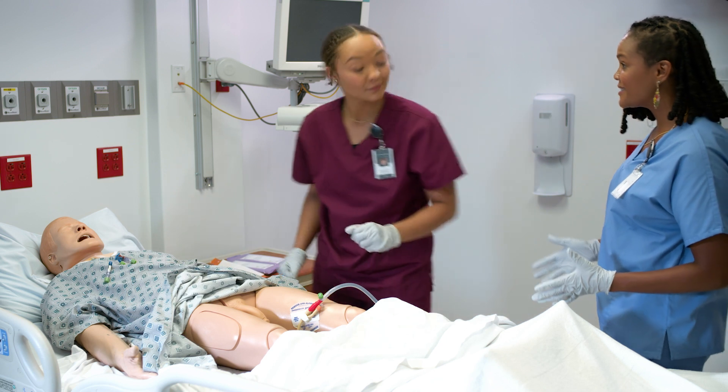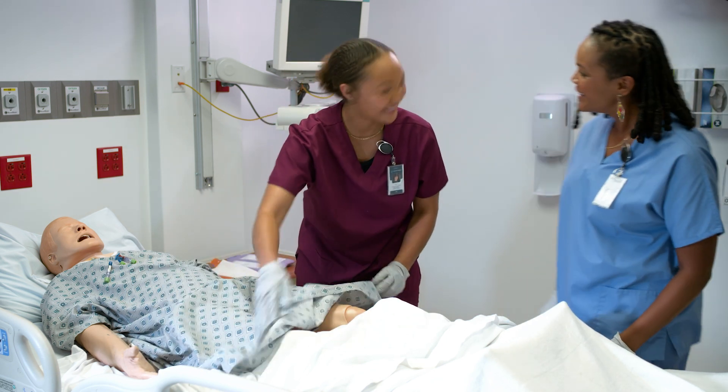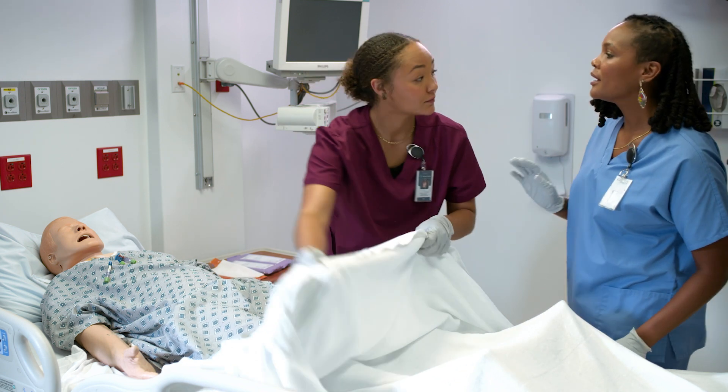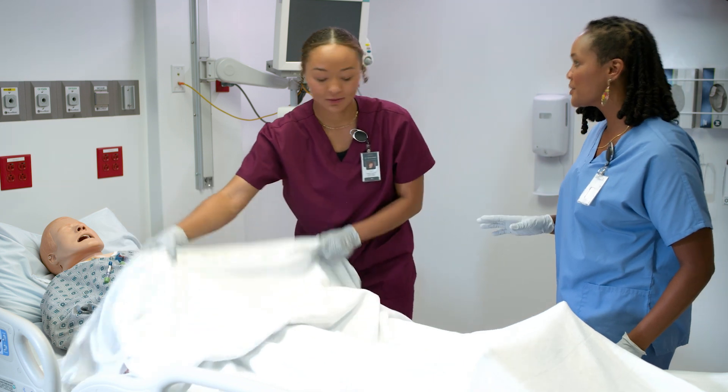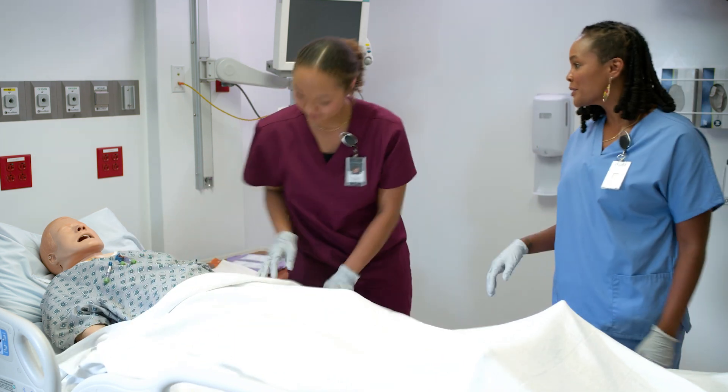Now we can say the CHG treatment is complete and old Bert here can get some rest. Do you have any questions? No, I don't think so. And don't flush any wipes in the toilet. All right, now we can go work on some real patients.